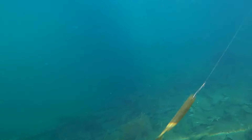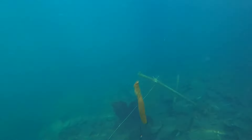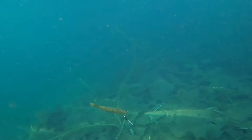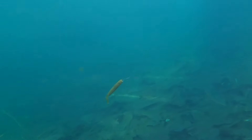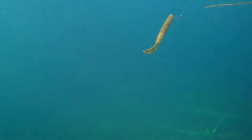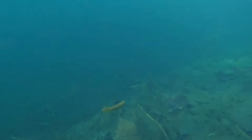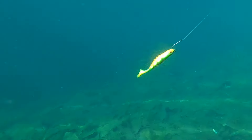Up here we have the Strike King Cutter Worm — also available in a Ned rig version — but it is a fantastic drop shot bait. It's super aggressive with a nice tail kick. I really like it in green pumpkin. You can see a bass tracking it there in the background. I like to nose hook this bait — it comes through cover really well. Drop shot can be fished in cover and scattered weed beds. Green pumpkin is underrated.